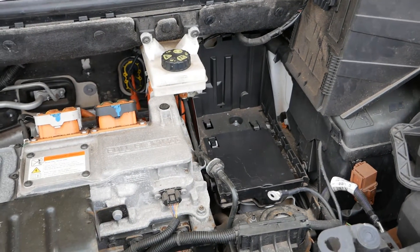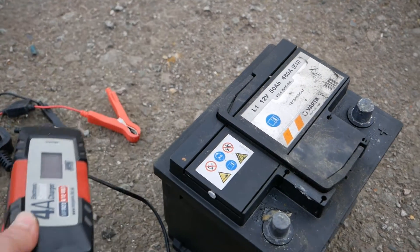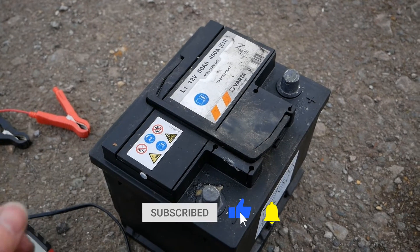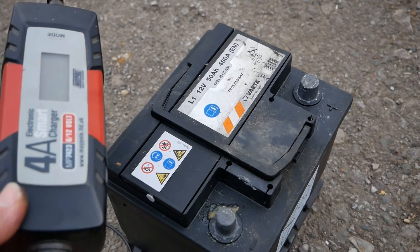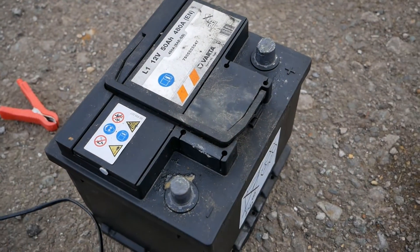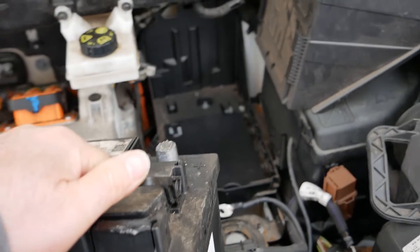A larger capacity battery might be particularly useful if you don't do many miles and you suffer with 12 volt batteries going flat, or if you're using your electric van on a private site doing lots of very short trips where the van isn't being driven enough to charge the 12 volt battery back up. Also, if you've got a battery charger it is worth charging your new 12 volt battery before you put it in the vehicle, as new batteries often aren't fully charged. If you're in a rush it's not the end of the world because the vehicle will charge it straight away anyway.